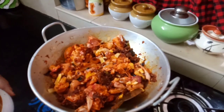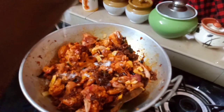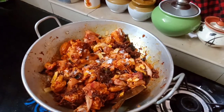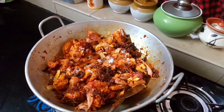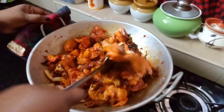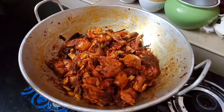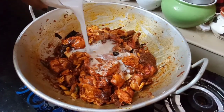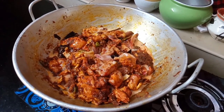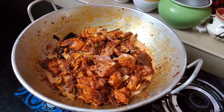I am going to put some salt in the pan. I will put the chicken in the pan without too much. We will mix it in there. We will make it medium. This is one or two.